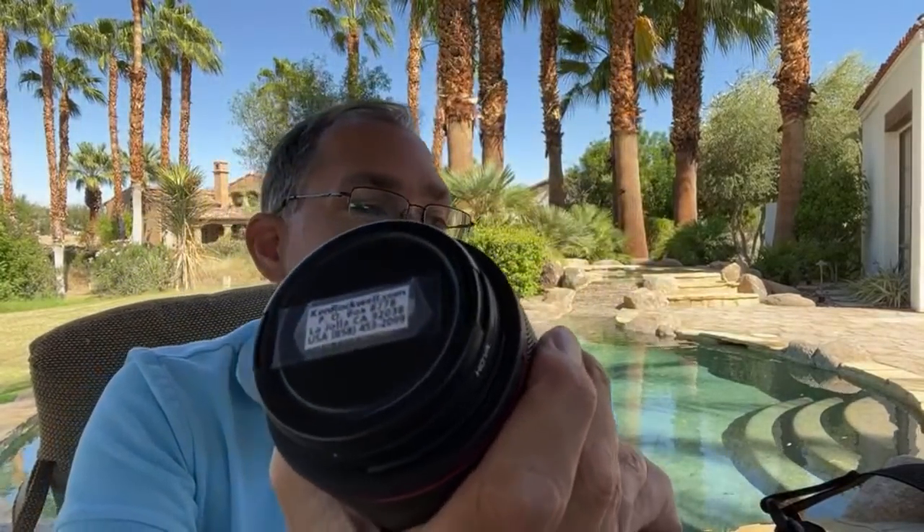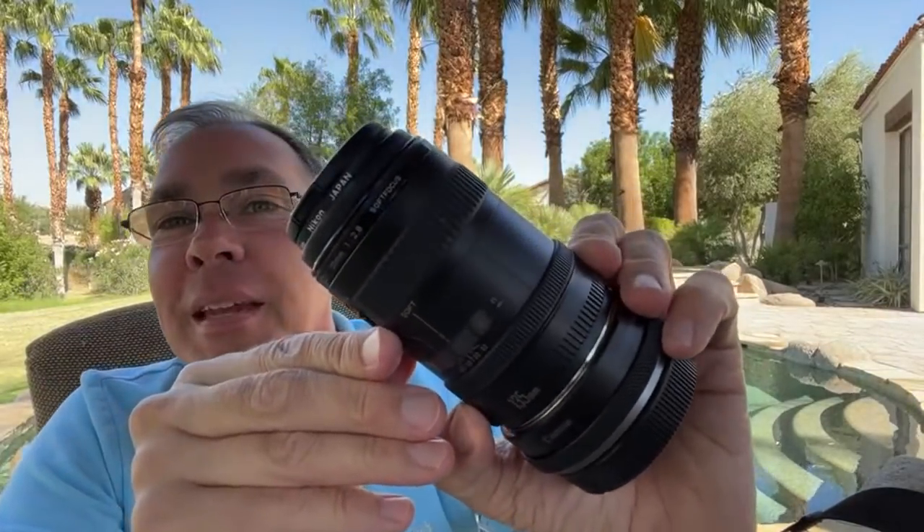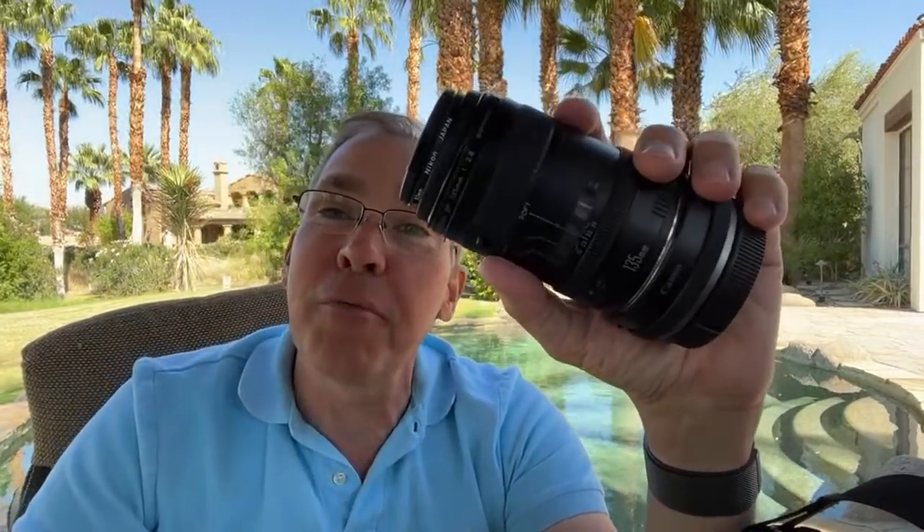For those new to this, my website kenrockwell.com has all the real details, and YouTube is just for fun. This lens came out in 1987 — one of the first lenses for the Canon autofocus system — and it has a soft focus ring on it. It turns out this soft focus ring does exactly the same thing as the soft focus setting on the Canon macro. You can see my review of the 135 in the news section at kenrockwell.com.